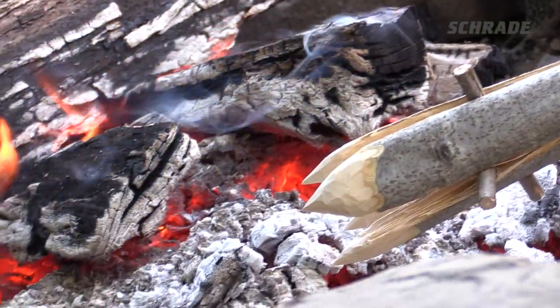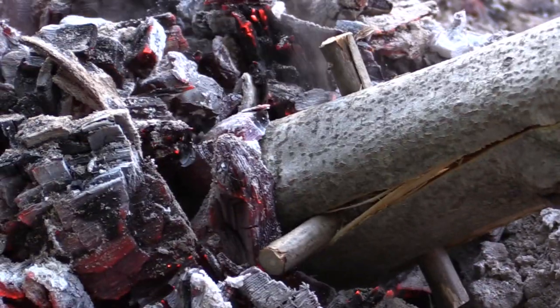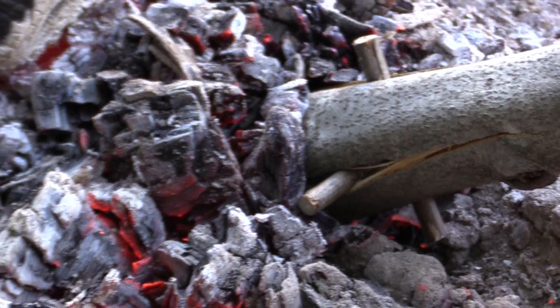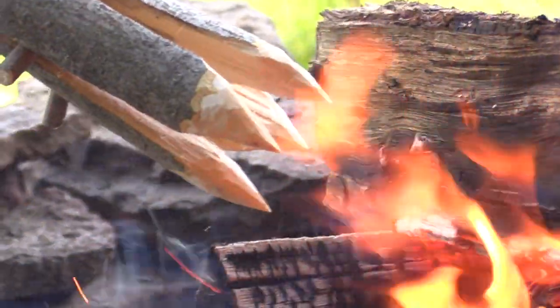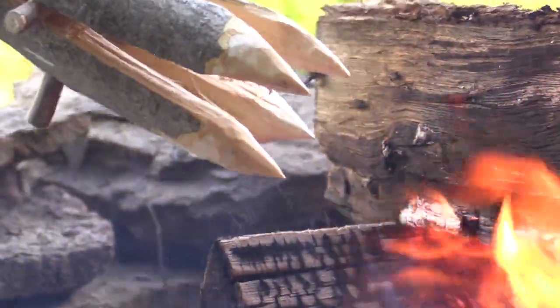Once the points are sharp, remove the cordage and place the sharpened points below the coals of a fire for 10 to 15 minutes to speed dry or fire harden the wood. Be mindful of your spear during this process — check it often to make sure it's only drying and not burning. An alternative drying technique is to hold your spear just above the flames of your fire, like a marshmallow, so that the flames lick the points of the spear. While this technique may take longer, it's easier to keep an eye on the spear points to make sure they aren't burning.